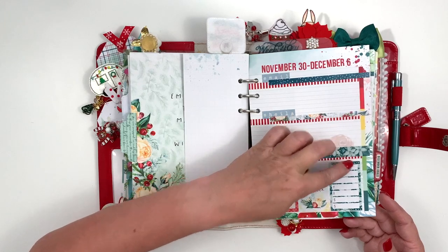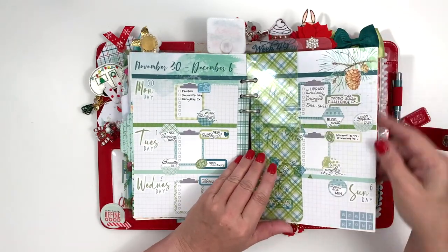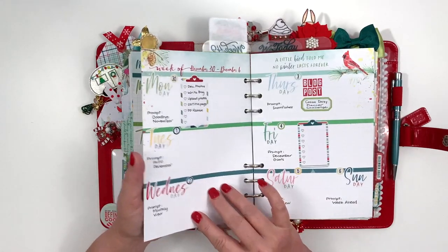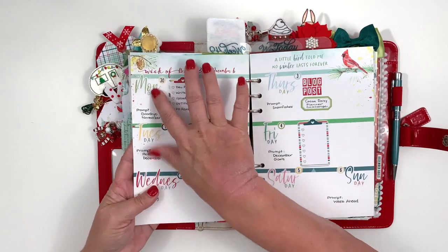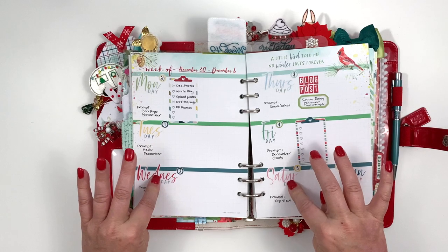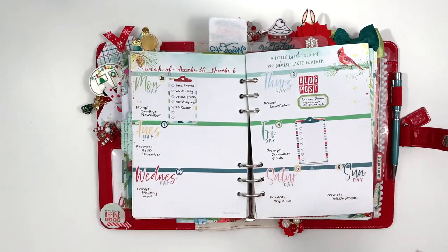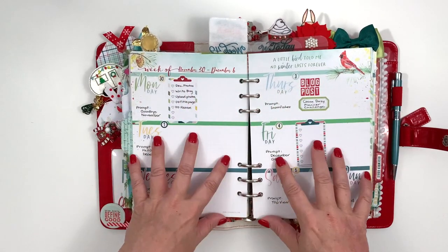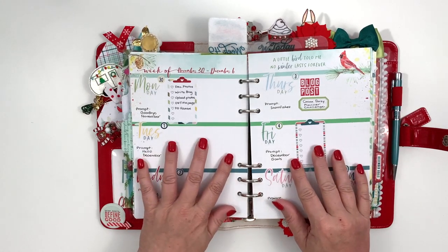These came from the classified planner kit. I put a couple of things here — this is about social media and keeping up with my tasks as a design team member of the Coco Daisy team. So it's not like there's a ton of stuff — a lot of times these pages are kind of left with white space, but I needed a space that was kind of separate from my everyday life to keep up with this stuff. I did put in all the prompts for the challenge and my blog posts will go up on the 3rd.